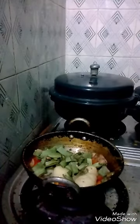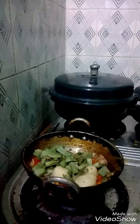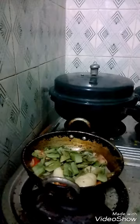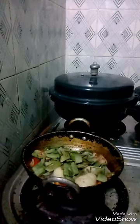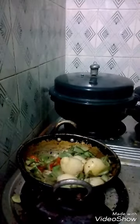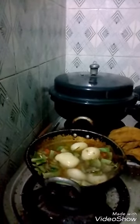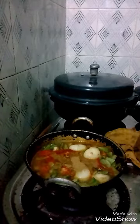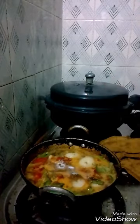Then you add the powder to it. Add a little water to it and make it cook. Then you add the jelly powder and the coriander powder. Then you add the prepared quantity of salt to it.